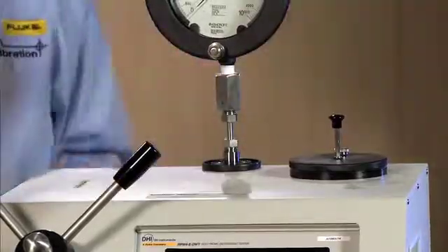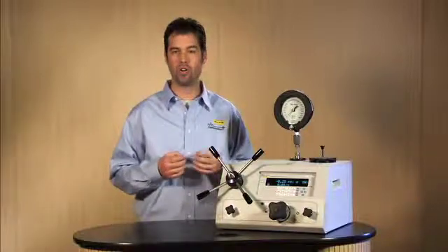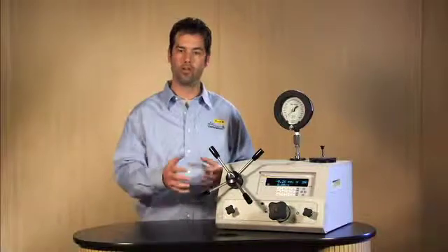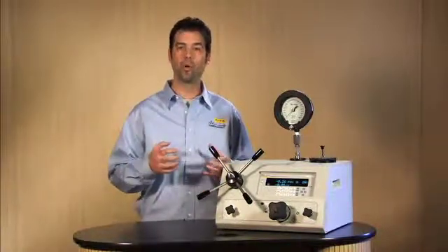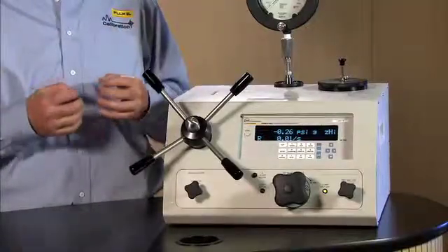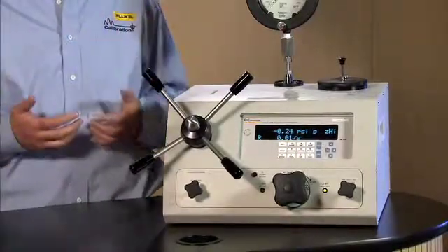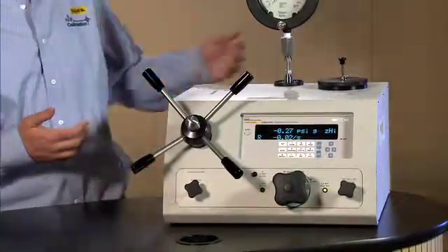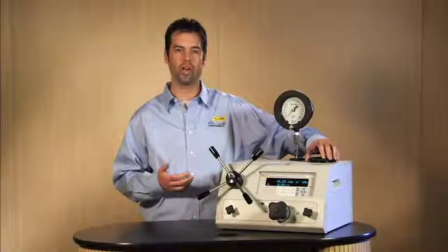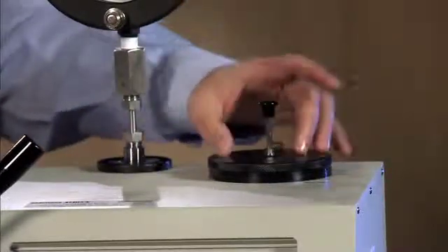Now we need to make sure that we don't have any gas in the system. Gas is a very compressible fluid, so when you use a variable volume type of system, the more gas you have in the system, the more gas you will have to compress. It is in your best interest to remove as much gas as possible. The electronic deadweight tester has a feature to help in that process — it is the priming pump, sometimes called the plunger, on top of the reservoir cap. Right now it is fully extended; if it is down, we can pull it back up so that we have a maximum stroke.